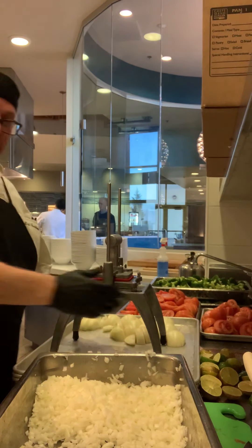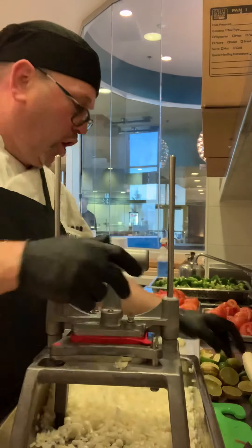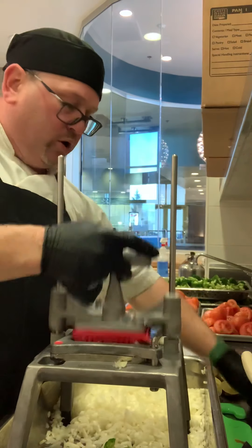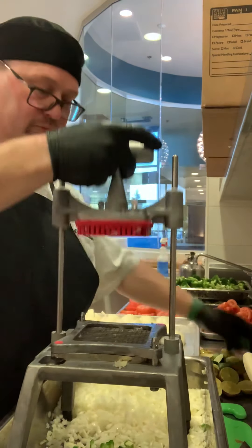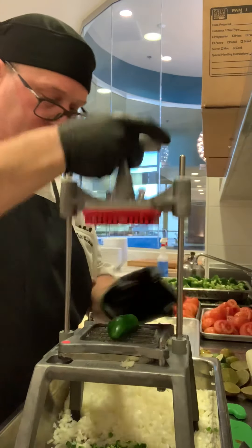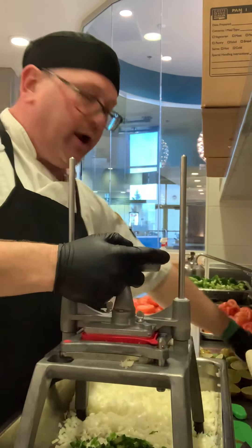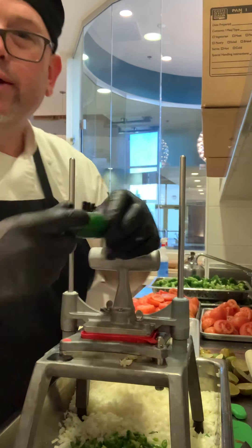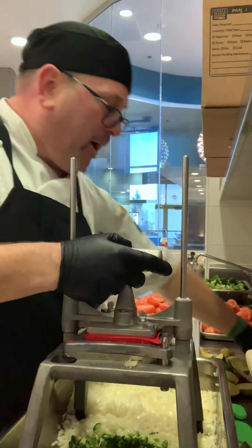We're gearing up for the holiday. Got jalapeño right in the chopper — boom! That would normally take like a minute or two to hand dice. Ladies and gentlemen, yes I'm wearing my cut glove. Jallops, el machino — bye bye!